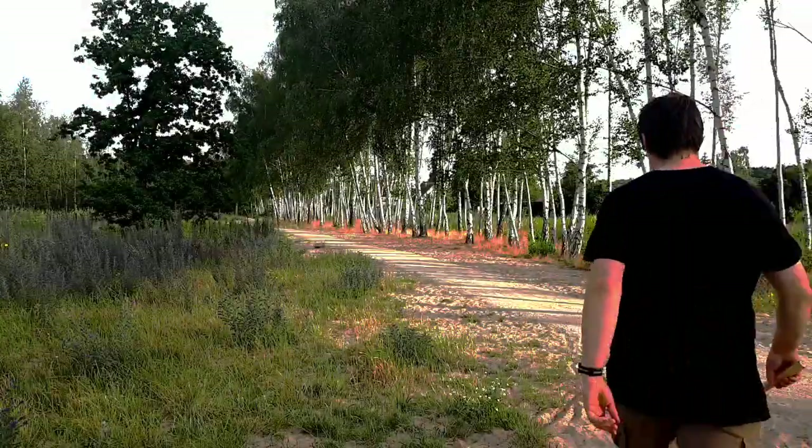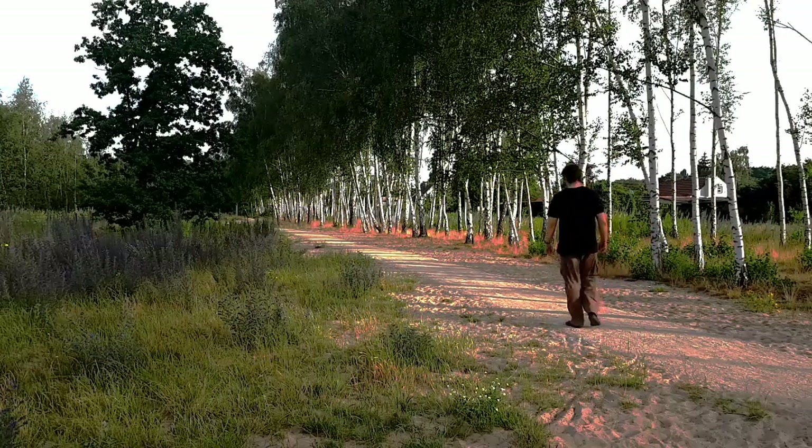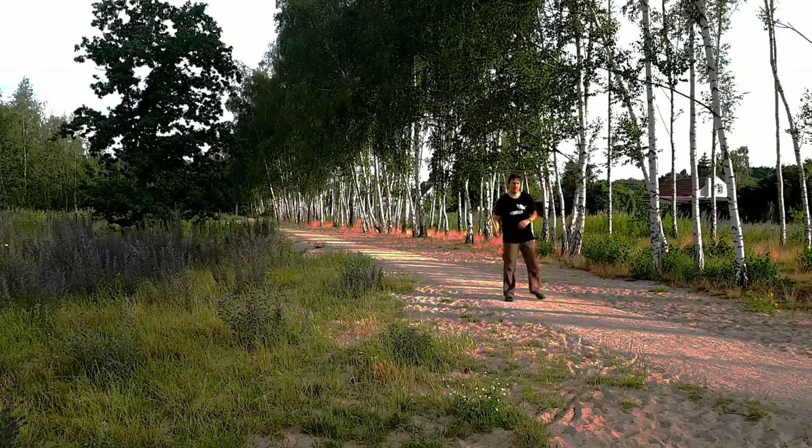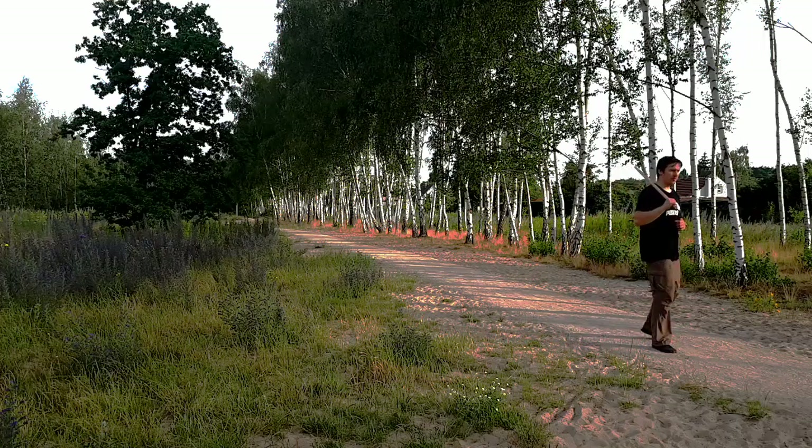Now we look at moves that change our stance twice, taking three counts to reset. Here we bring the feet closer together, then far apart, and then back to our stance.